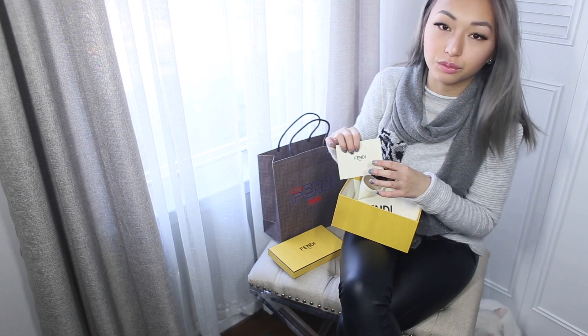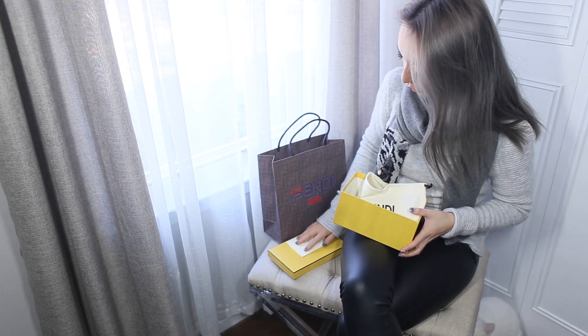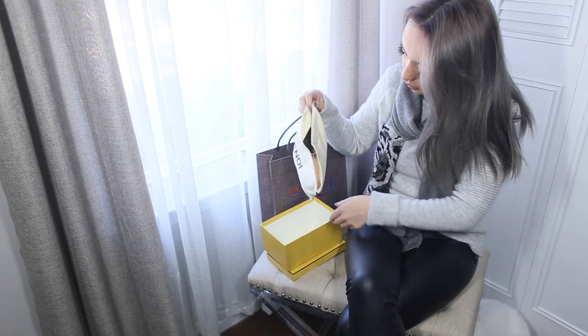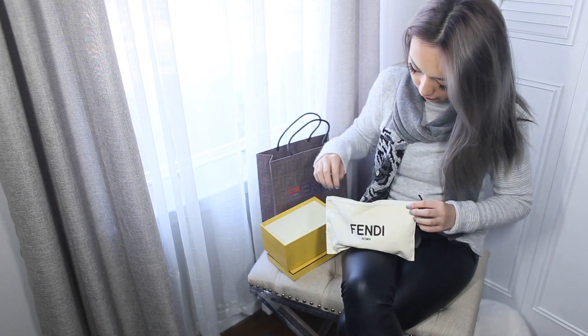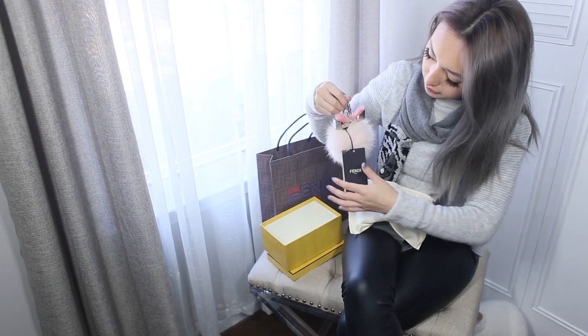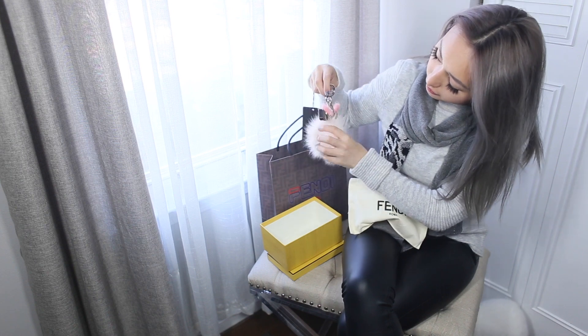I got this from Saks. I happen to have a Fendi store inside of Saks nearby, luckily, so I was able to go there. And then we have the little charm — let's see here.